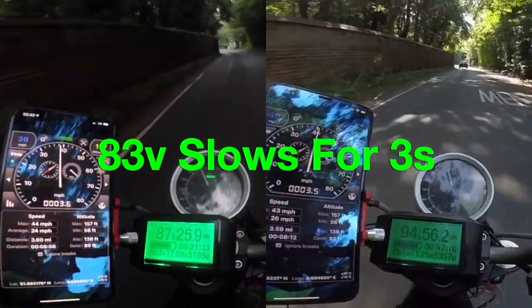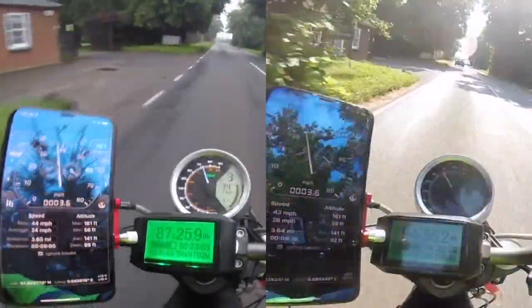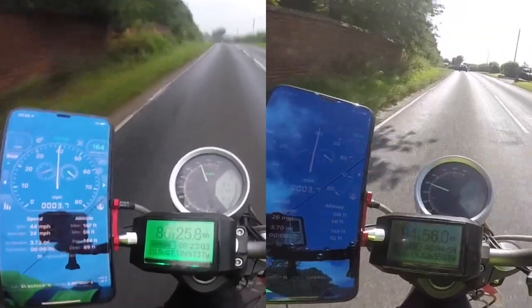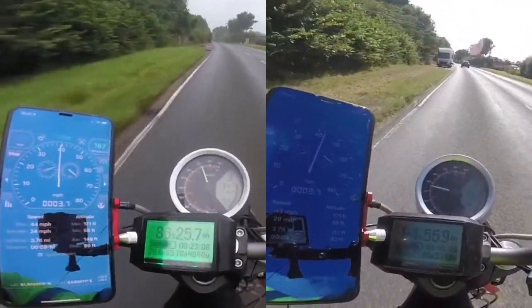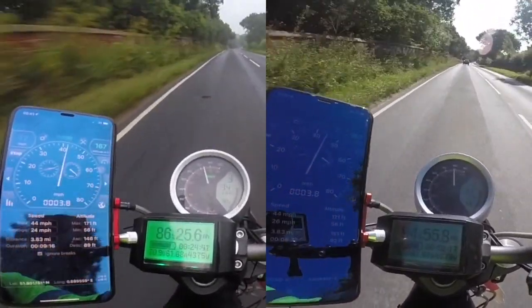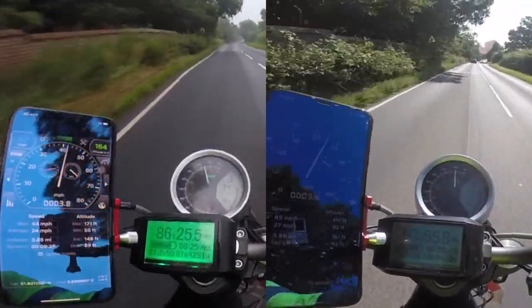He slows up here so I have to slow up as you can see, but then I put the power back down and I'm on wide open throttle for the rest of the video. Had to pause again for three seconds.